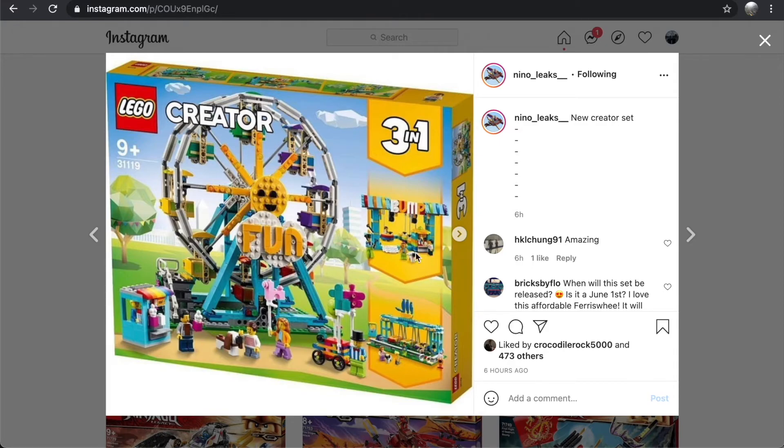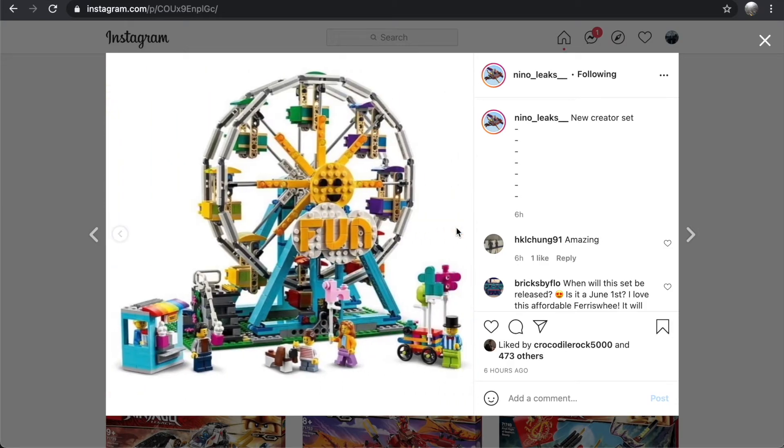The side builds are less interesting in this one, in my opinion. There are bumper cars and I'm not even sure what the bottom alternate build is. But overall, this is just so cool — these are a really great start for the upcoming Creator line.